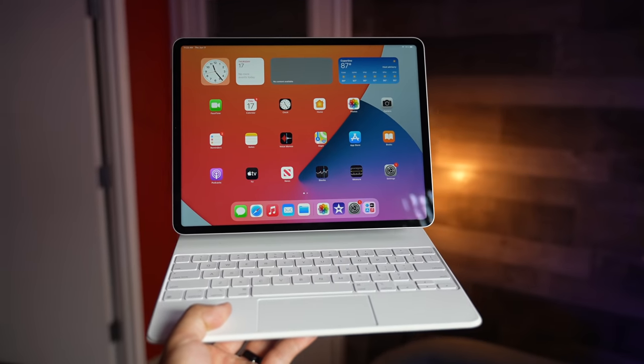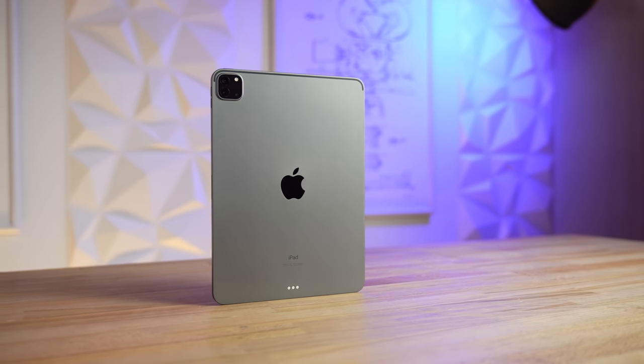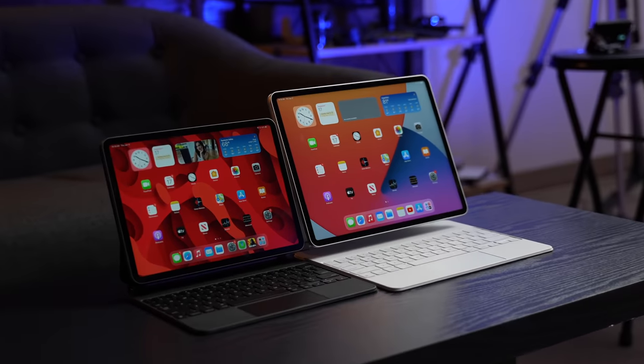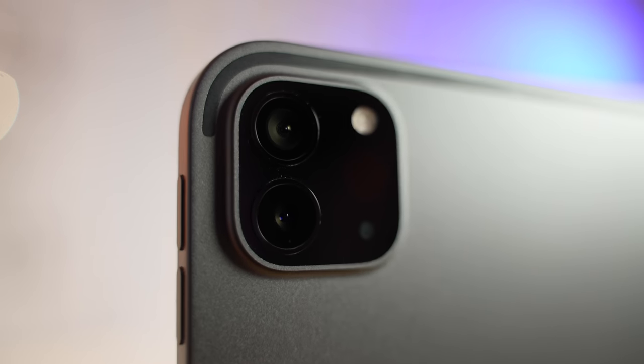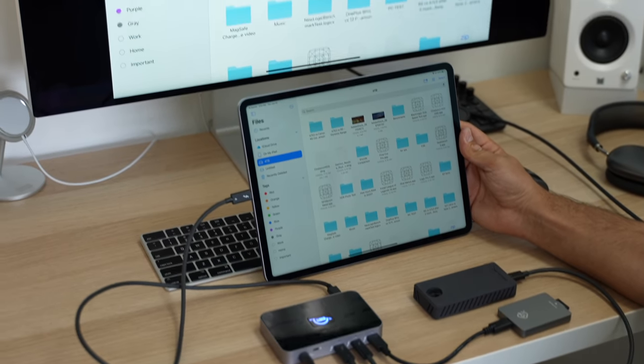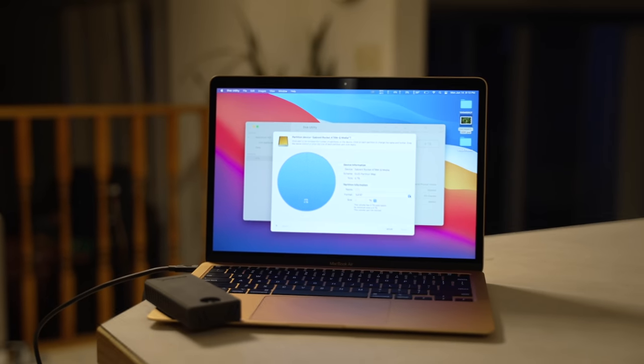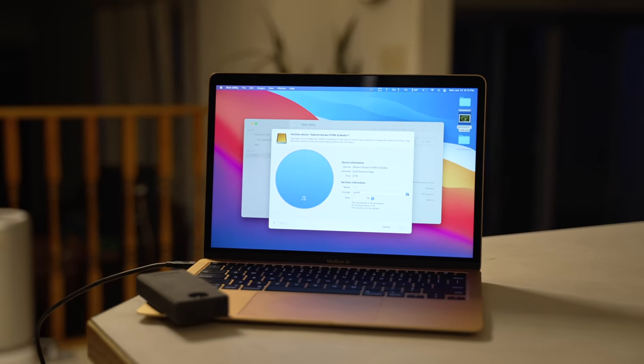We've been testing and using Apple's brand new M1 iPad Pro for over a month, and while there's no doubt that this is the best iPad ever, and probably the best tablet ever, there are definitely some problems with it that we've recently discovered. And these aren't the same cookie-cutter problems you'll find on other videos or tech blogs — we actually dug deep and tested various features to uncover some really annoying issues that honestly should've been fixed with the new iPadOS 15 update, but they weren't.